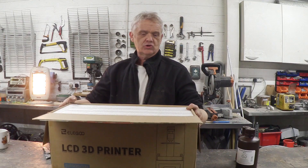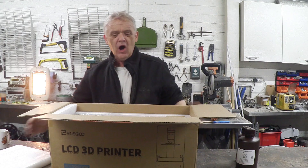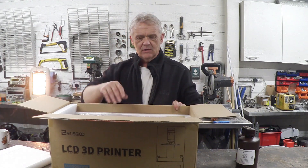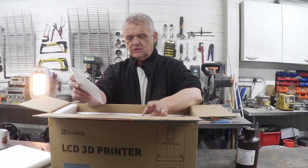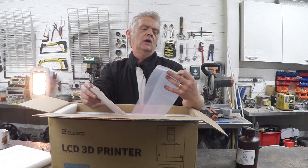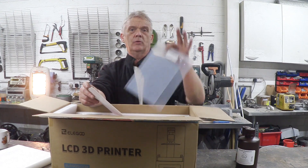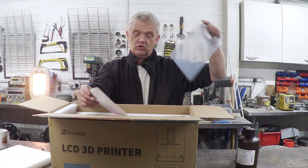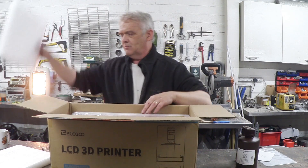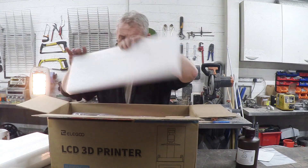Just opening the box, it's actually very nicely packed. We've got these great big foamy bits and all over the box it says fragile, because you know what people are like — if they can see something that's fragile they'll want to kick it across the floor. Looks like we've got some FEP film — some spare FEP film — a usual manual, and an awful lot more padding, which is kind of cool. It's nice to see all that padding there actually.